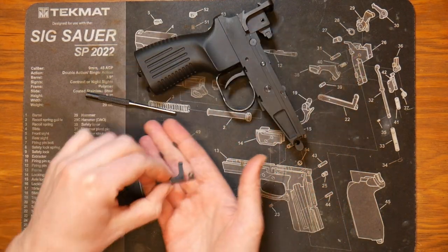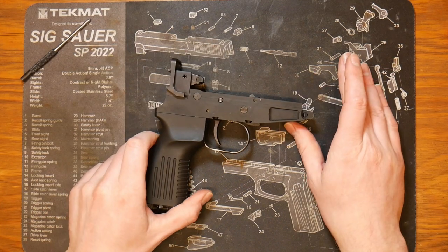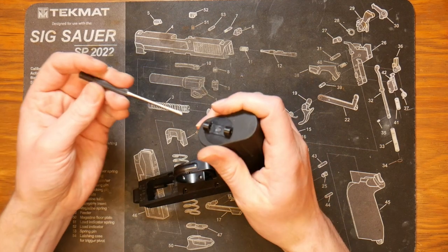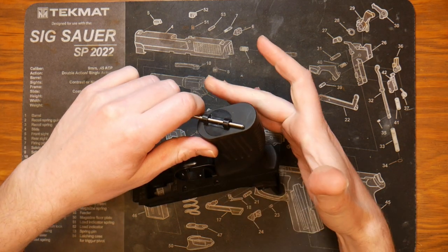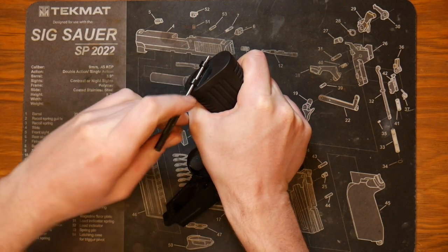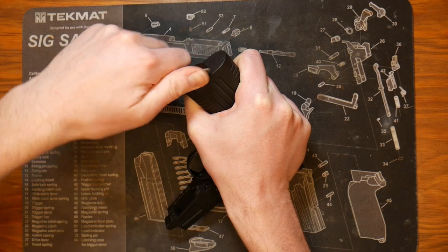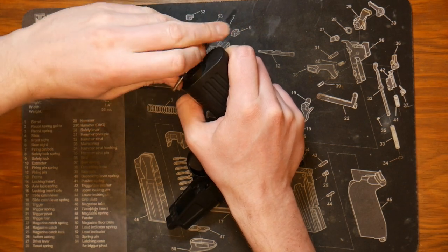We've got those two pieces and our retainer — set those aside. Now I like to take the grip off as I find that a little easier. One of the easiest ways to do this is take your roll pin punch set, hold the gun like this, and just press to the side and rotate. Make sure you're not rubbing on the grip. This is under spring pressure, so be careful this doesn't go flying when it comes loose.